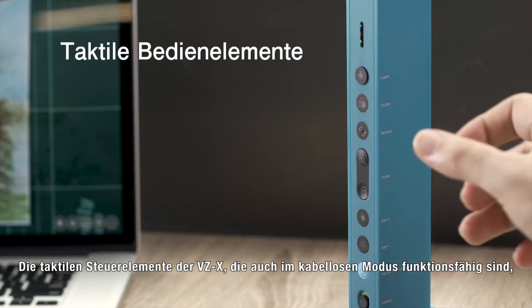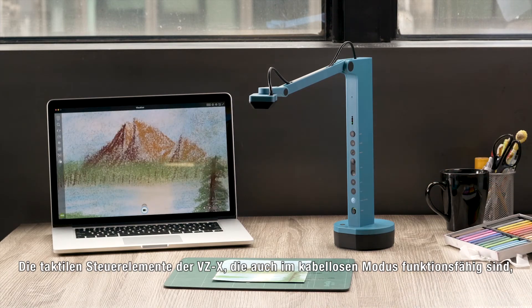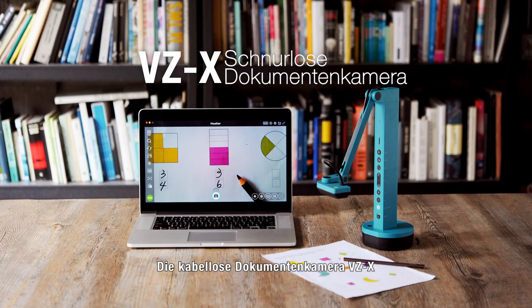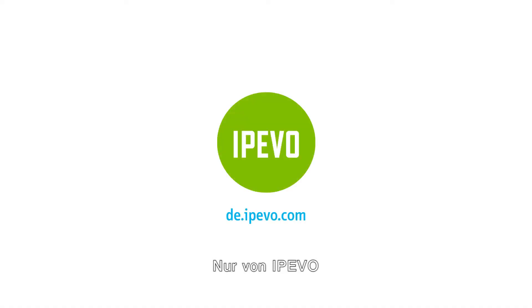The tactile controls on VZX, which are also functional in wireless mode, further increase convenience. The wireless document camera, VZX, only from IPIVO.